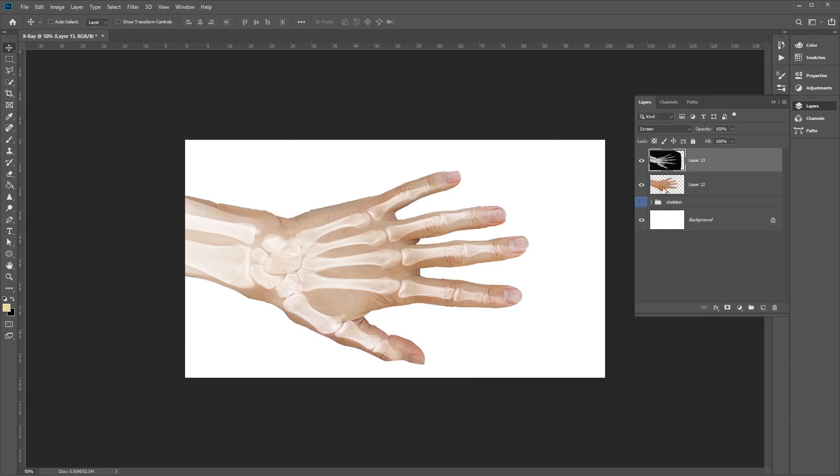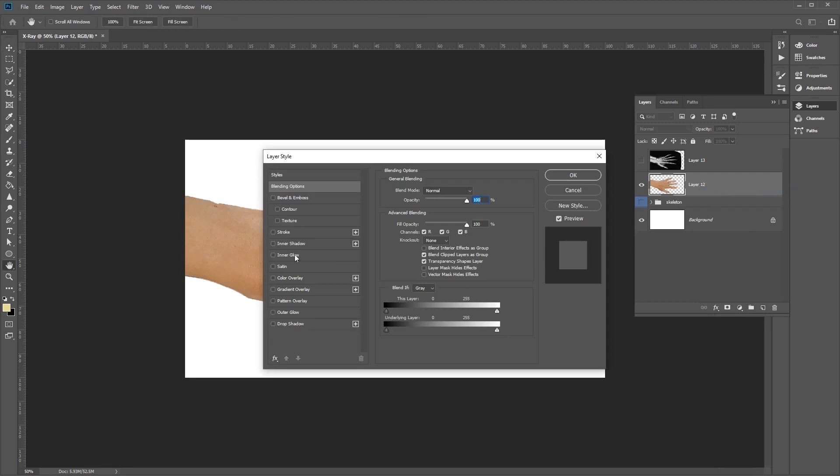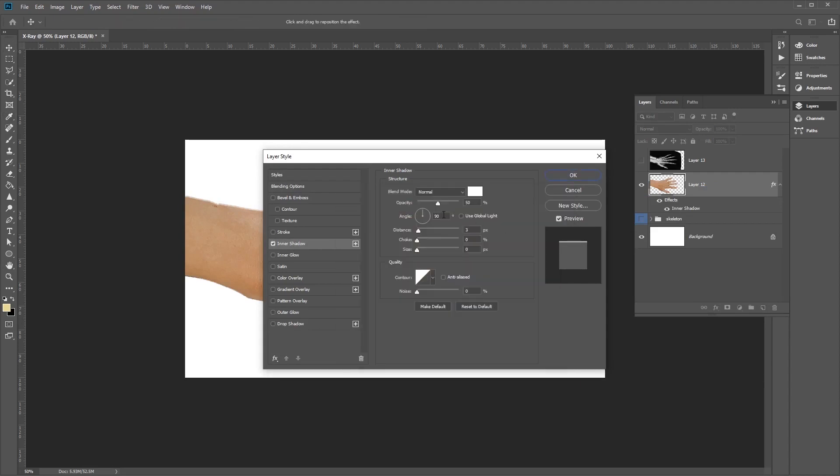Now let's adjust the hand layer. Hide the skeleton layer, select the hand layer, right-click and go to Blending Options. Select Inner Shadow and adjust the settings: blend mode set to Normal, color white, opacity 50%, angle 90 degrees, distance 3 pixels, choke 1%, and size 46 pixels. Leave the contour at Linear and noise at 0%.